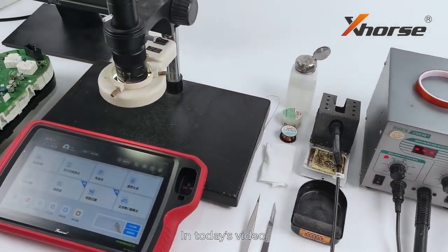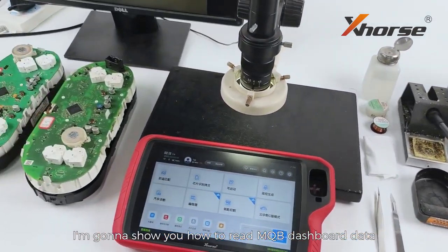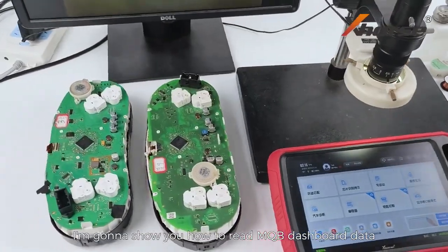Hello X-Works fans! In today's video, I'm gonna show you how to read MQB dashboard data using Key2 Plus.